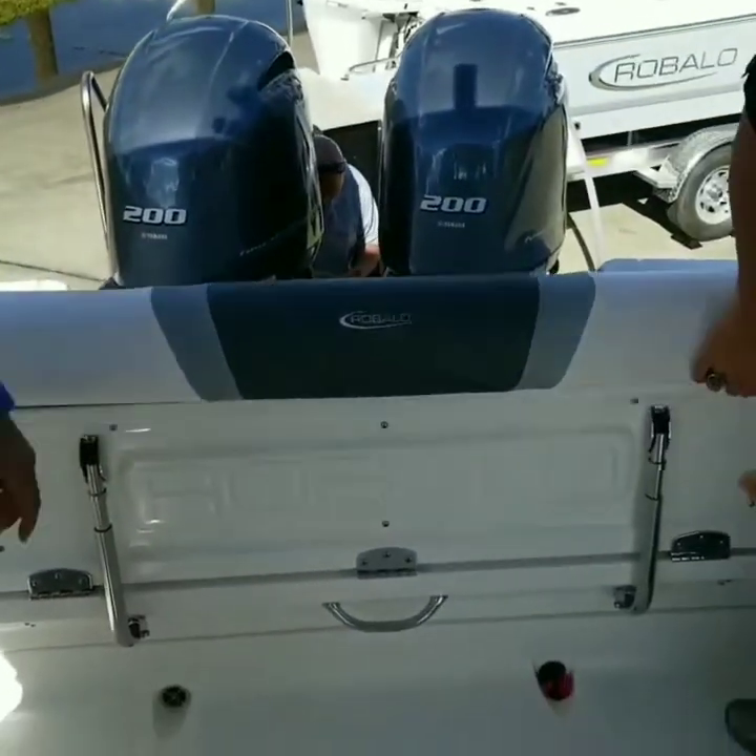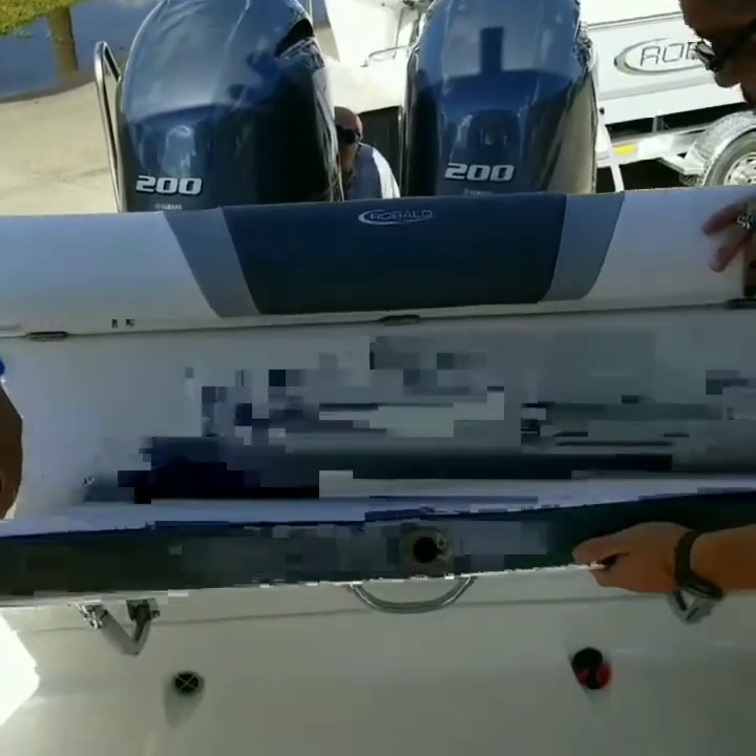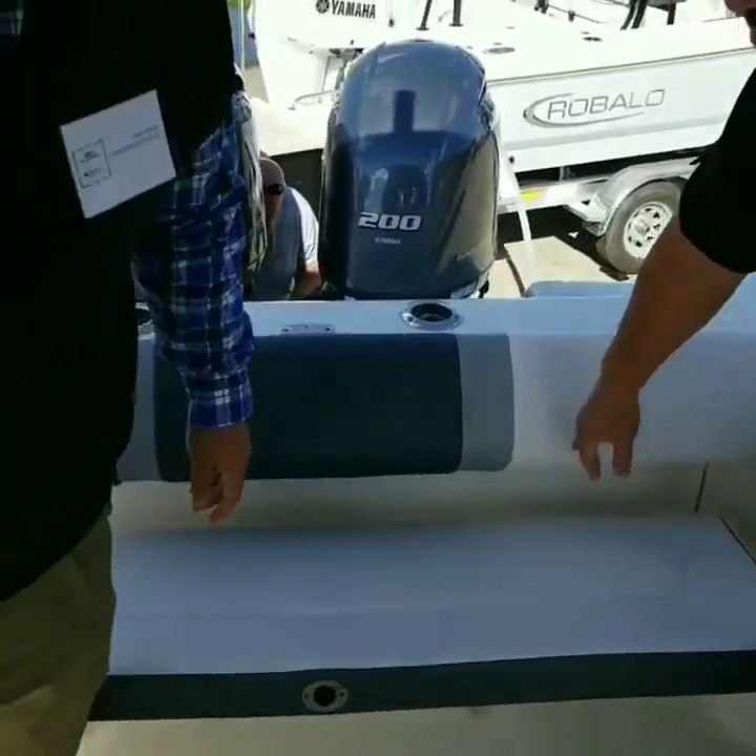I want to show how easy it is to fold this seat out and how comfortable it is for two big guys to sit on it. Did it give any creak, any pop, any movement? Not at all. So accessibility, comfort, and it all folds out of the way.